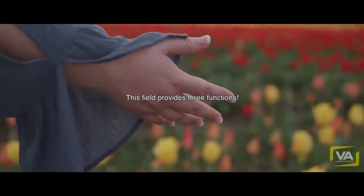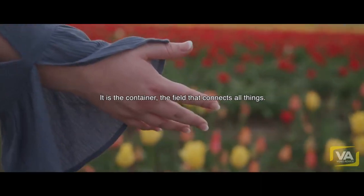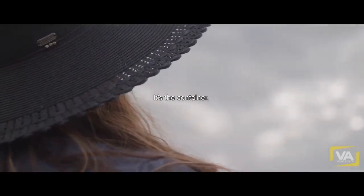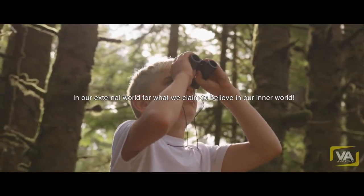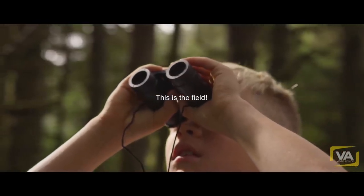This field provides three functions. It is the container — the field that connects all things, the container for everything that happens in our experience. Nothing exists beyond this container. It is the bridge between our inner and our outer world, and it is the mirror in our external world for what we claim to believe in our inner world. This is the field.